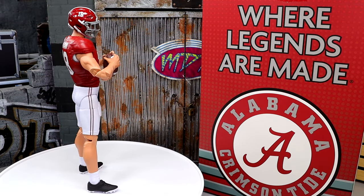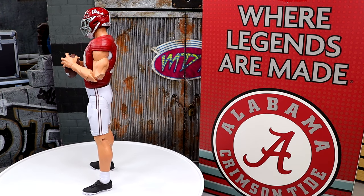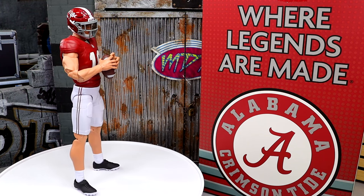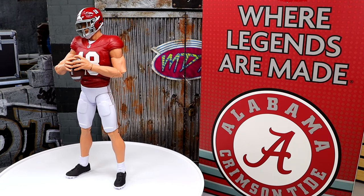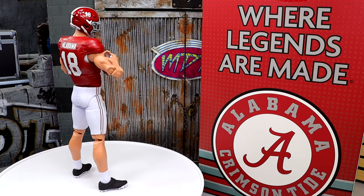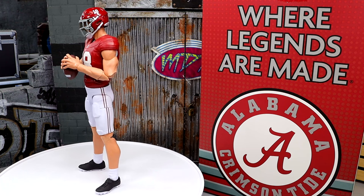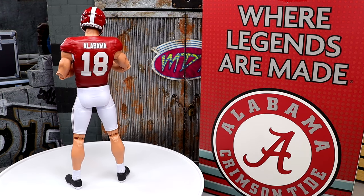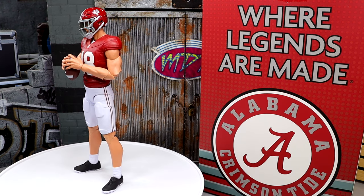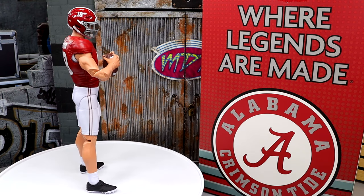Here we have the generic Alabama football player out of the packaging — holy crap. I always start my reviews off with a generic shot of the figure spinning around on the rotating base, and I kind of discuss what I like about the figure initially. My first thoughts are I cannot wait to dive into this figure. What we're going to do is take a closer look at the accessories you get with the figure, and then we'll dive into the Alabama football player figure himself.